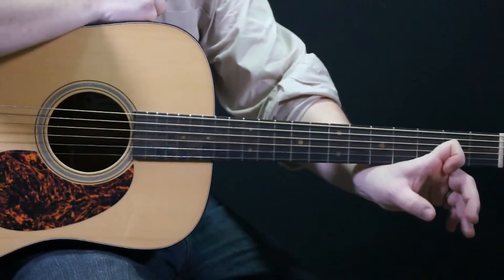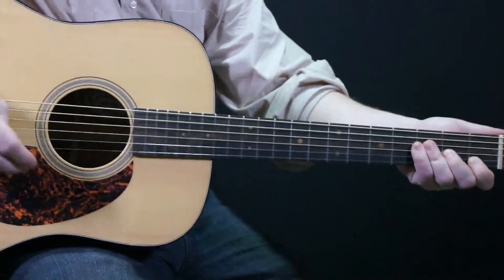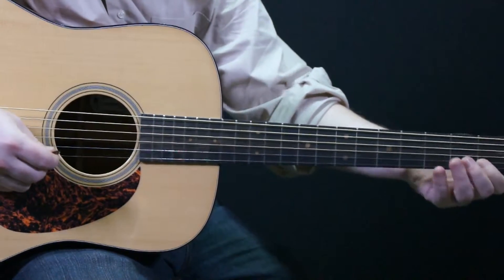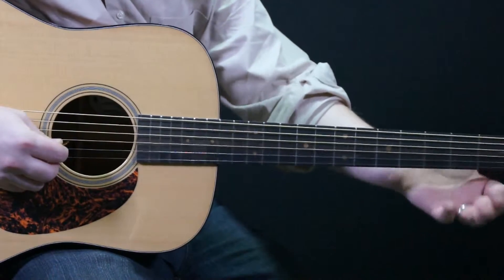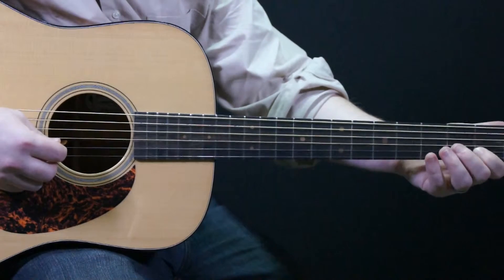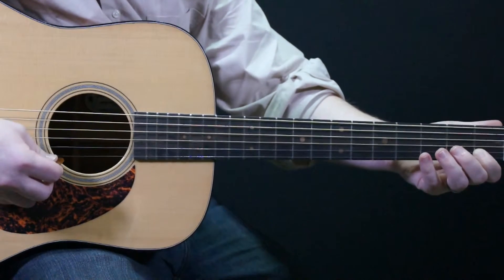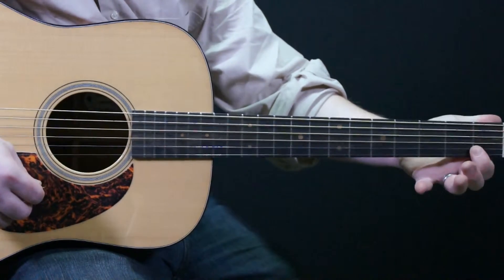As long as we can do this with our finger, we should be able to play the first and second string of the F chord. Our index finger is going to be on the second string first fret, and the first string first fret, and again that same squeeze is at the back of the neck.